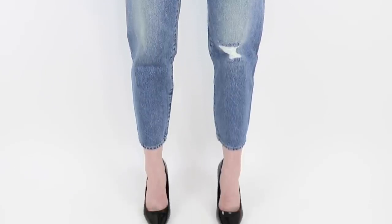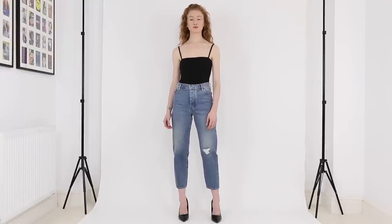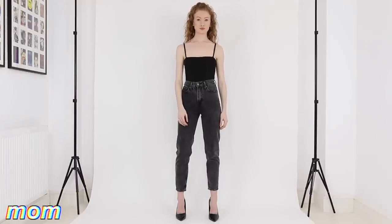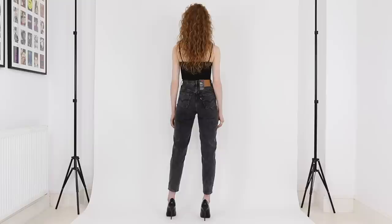Based on that size, the Jane Doe has a 10 and a half inch front rise so they're a high-rise. The color I'm wearing is composed of 100% cotton, so they're a non-stretch denim, and they also have a button fly.